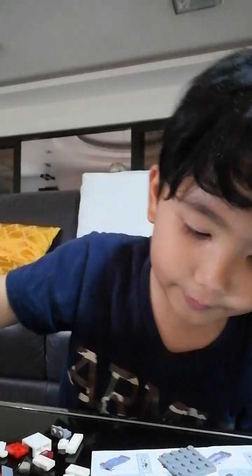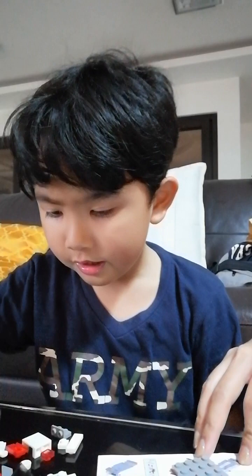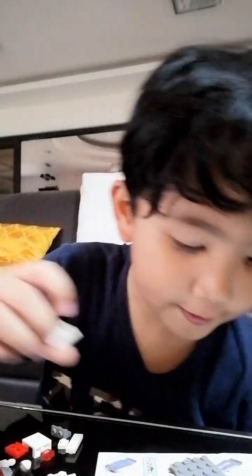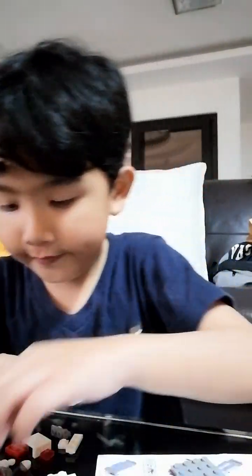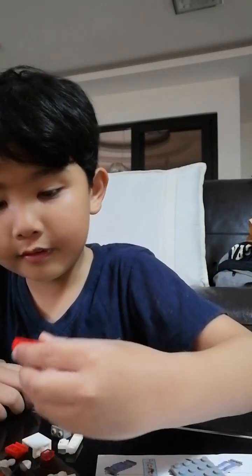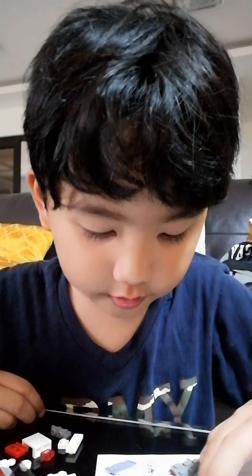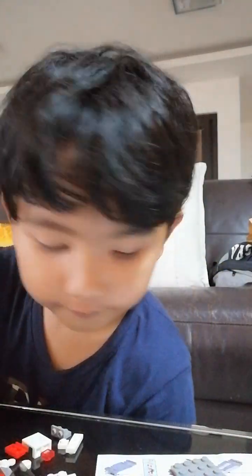We need a one by two here, and then a one by two but you cannot put anything on top of it. Give me coffee. All right. Here's one but we need these two, and then we need one of this. And then what's the next one — A3 — and we need two lights with circle.